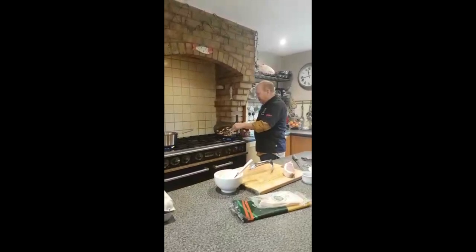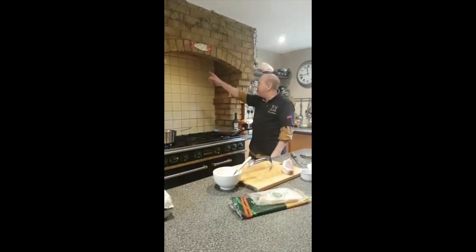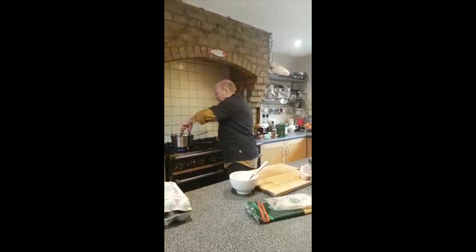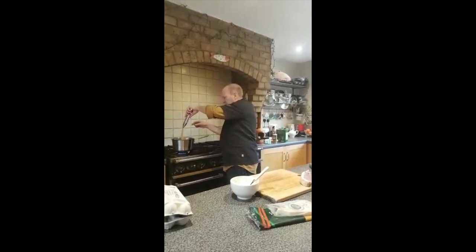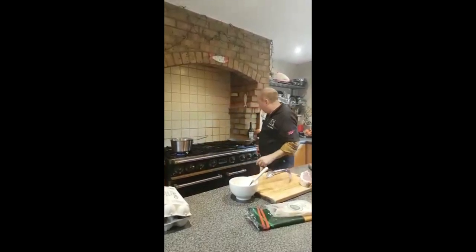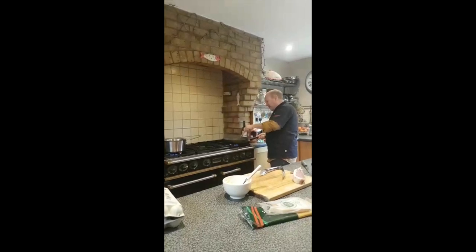Our bacon now is beginning to sizzle and cook. You can see a little bit of smoke, so if you've got an extractor fan, turn that on. And our pasta is not quite there yet — still a little bit firm. So I'm going to carry on for a few more minutes, carry on cooking the bacon, stirring it round and getting a bit of colour on it.